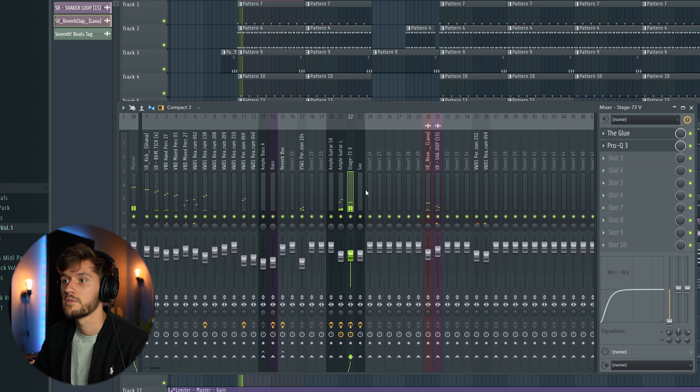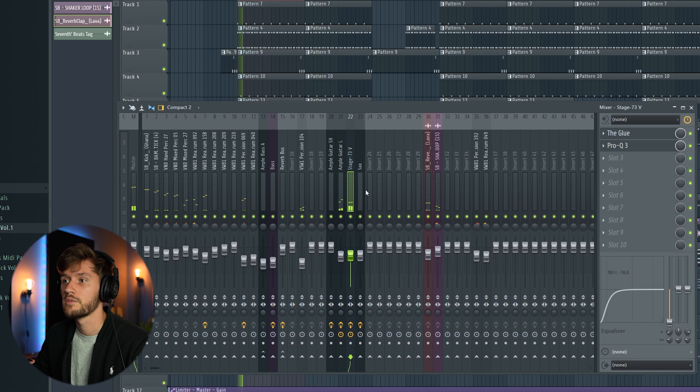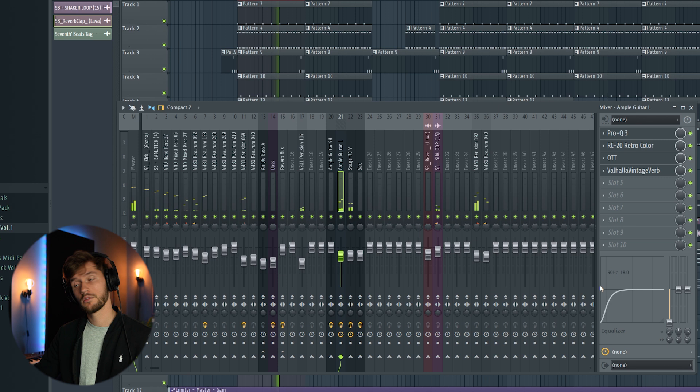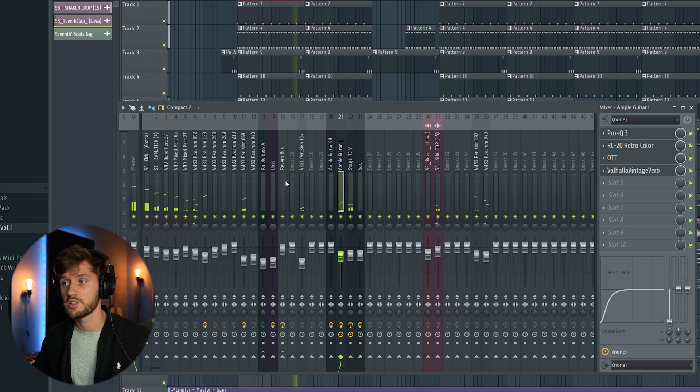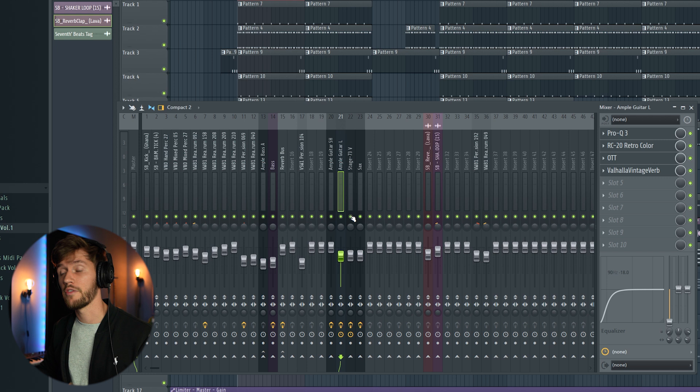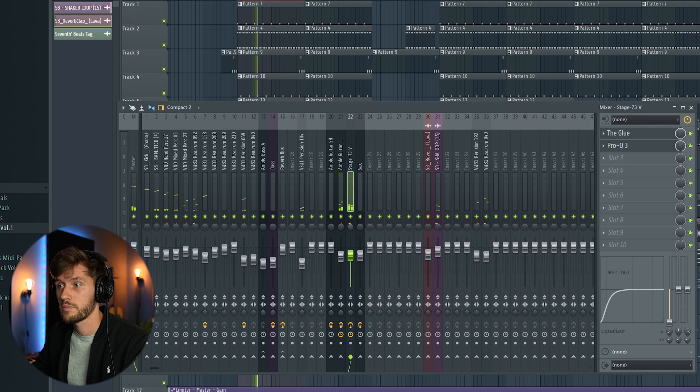Now we're going to add the guitar. I've already added some EQ — cutting out all of the low frequencies. I think this already sounds really cool. Because the guitar and chords are in the same frequency spectrum, we're going to use panning. We'll apply the same technique as with the drums: pan the guitar to the right and the chords to the left. We're going to pan this one 12% to the right and the other 20% to the left.